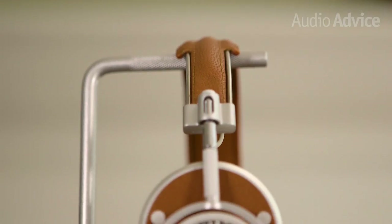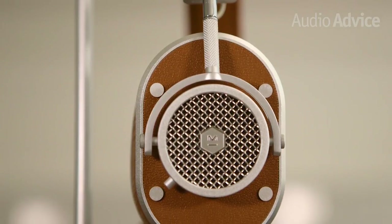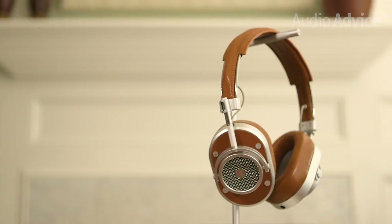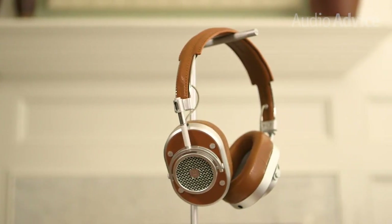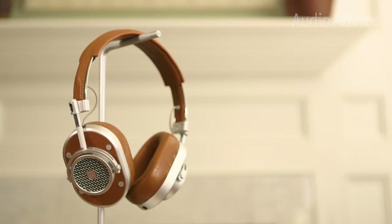The headphones themselves are really a work of art. Their modern industrial design is a perfect balance of warm leather and cold metal. They come in a variety of colors, but the clear favorite around here seems to be the silver metal with brown leather. Somehow, they manage to be elegant, retro, and modern all at the same time. While most headphone manufacturers rely heavily on plastic parts, Master & Dynamic uses almost none — almost all of the components of the MH40s are stainless steel, aluminum, or leather, and they're some of the highest quality parts we've ever seen.